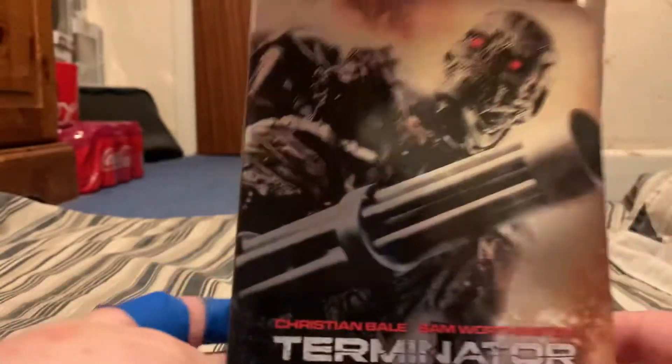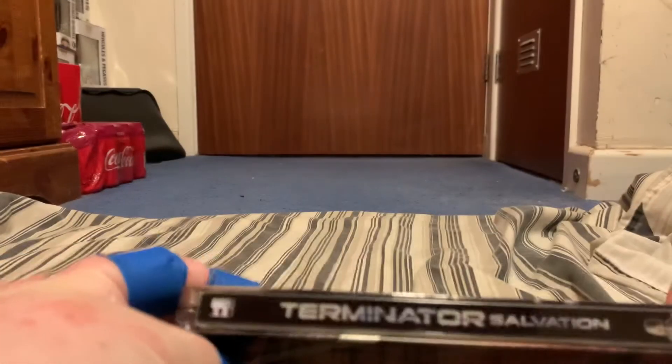It's region A locked, but it does work, if that makes sense. So there's a nice hard box here. So here is the steelbook that you get. There's the front there, and there's the back, and you've got the name on the side.